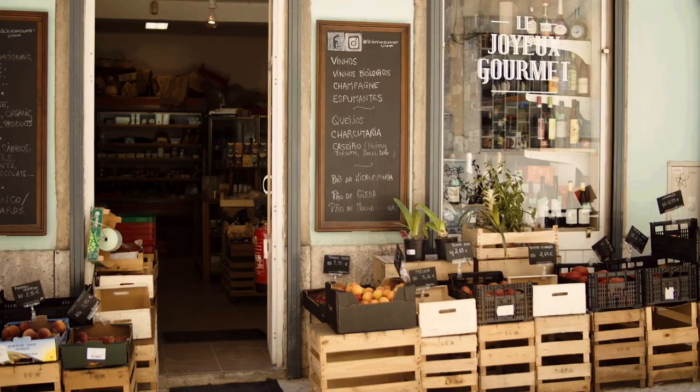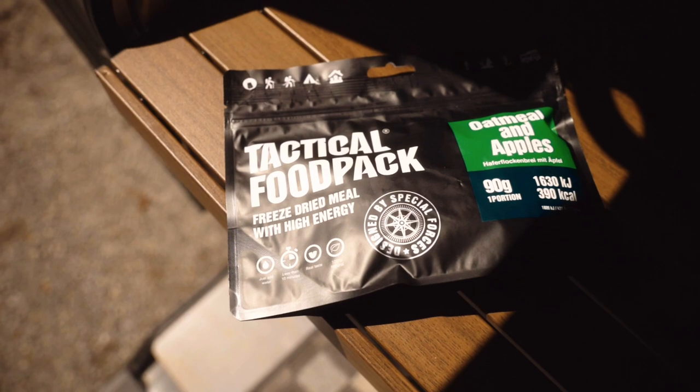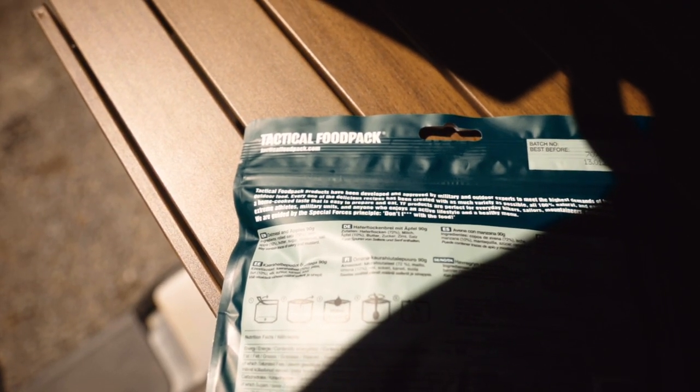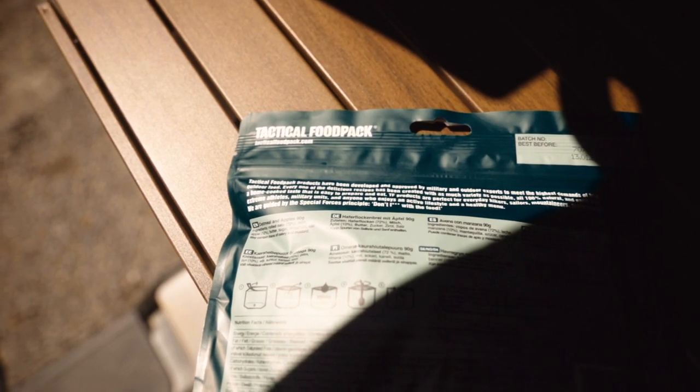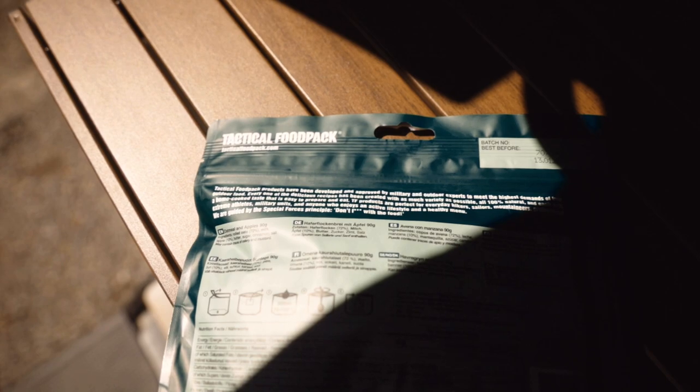Yesterday I was outside doing groceries and usually you don't find this kind of stuff in a normal grocery store. And me being a newbie van lifer, I have never tried something like this. But the description on this package helped me choose it. Basically on this side it says that this kind of food was tested and approved by the military. And I'm really curious if this is true or just a marketing scam.